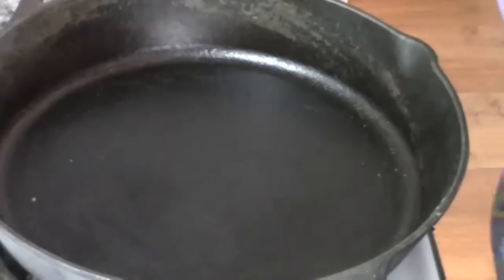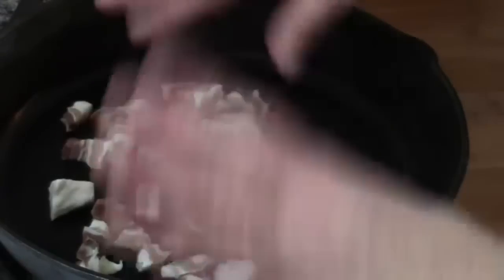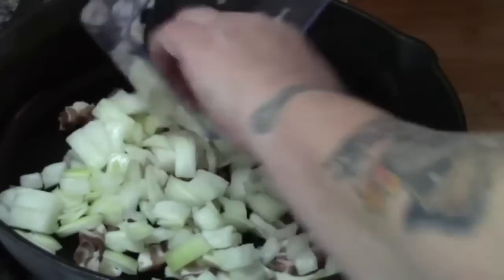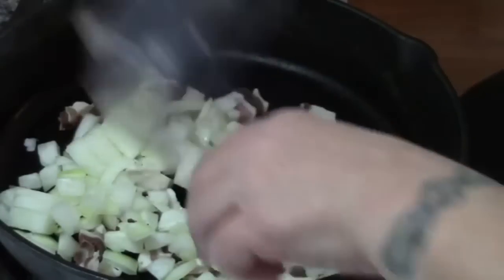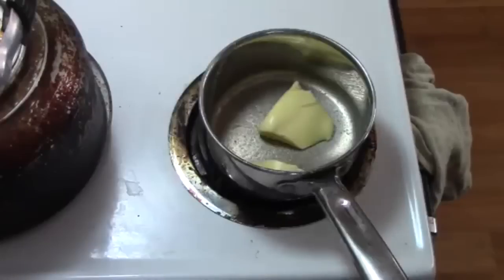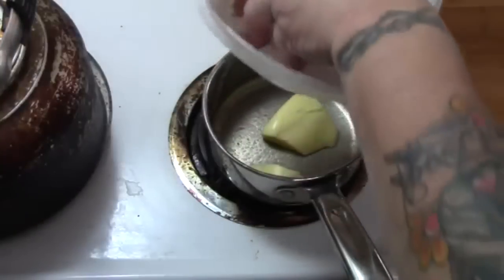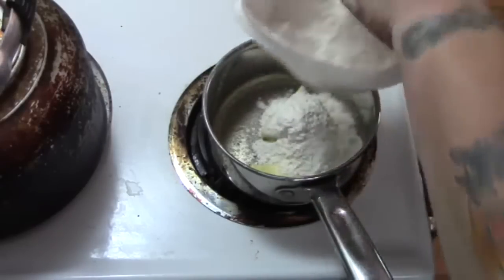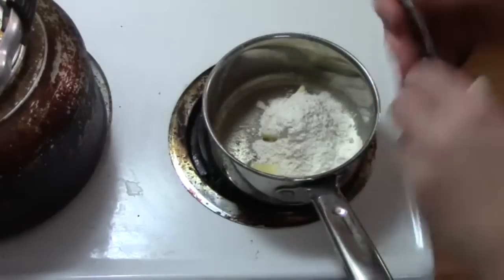Let's get started. First, we want to start sautéing. This is my homestead bacon. If you can get thick cut bacon, it would be best. So we're going to start this sautéing together while we make our béchamel sauce. Béchamel sauce is real easy — two tablespoons of butter, a couple of tablespoons of flour. You're going to want this somewhat thick, because your broccoli is going to give off a lot of liquid.